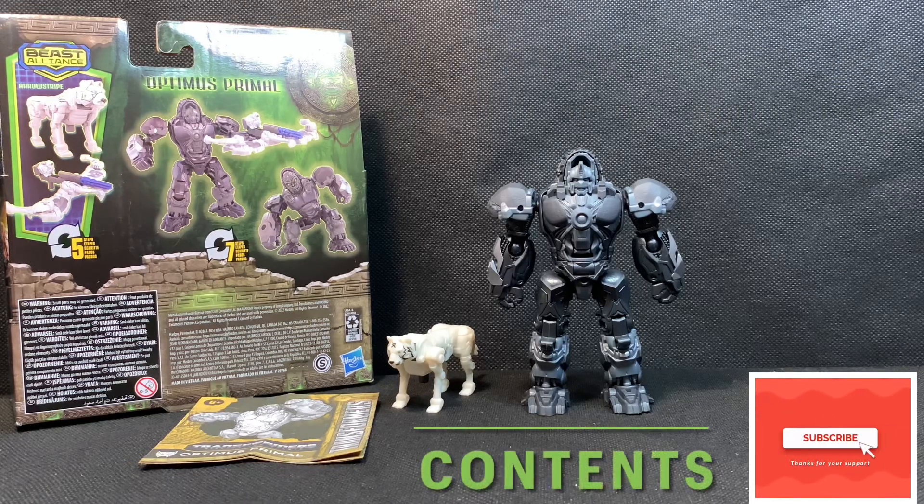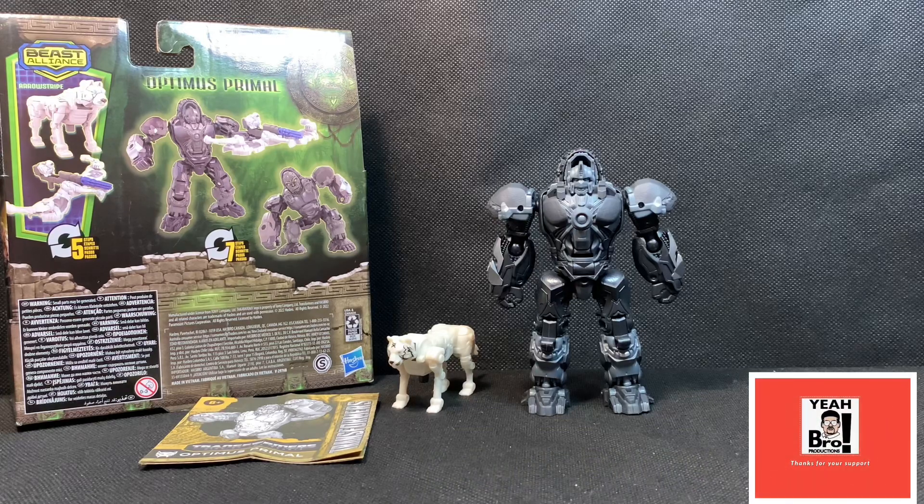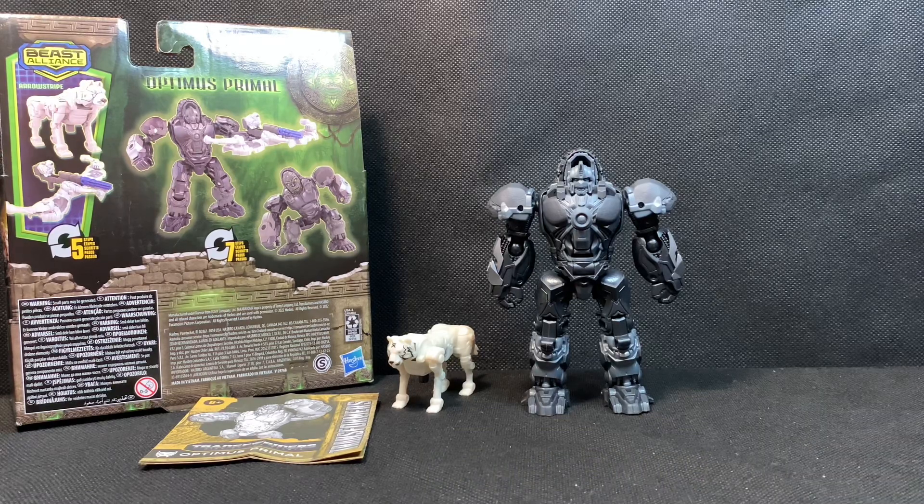For the contents inside the packaging, first we get the figure Optimus Primal himself, then we also get his Beast Alliance companion Aerostripe, followed by the manual for transforming instructions.